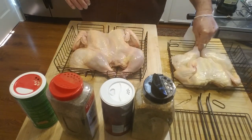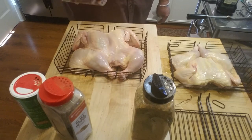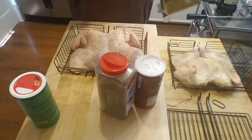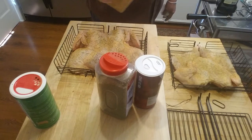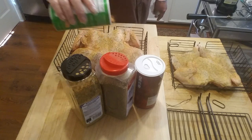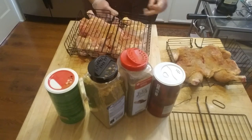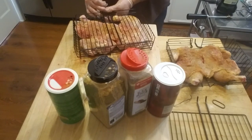Let's season this thing down. A little kosher salt. I hope these two baskets will fit on that rotisserie at the same time - we'll find out shortly. This is Montreal chicken. I got a Tony Chachere's seasoning - Cajun season, why not, right? Flip her over and do it again. What I'm going to do - it has a handle on it, you know what these look like - I cut the handle off so it won't be sticking out, taking up room.